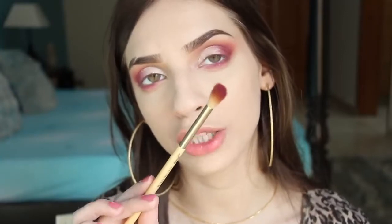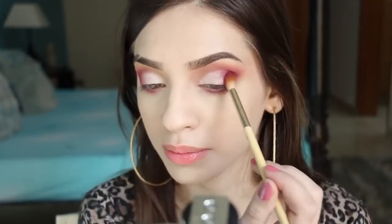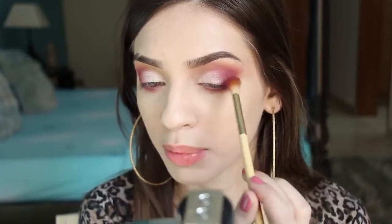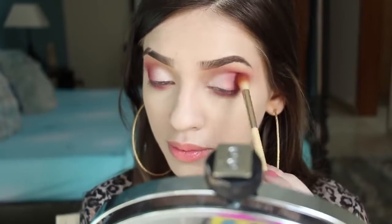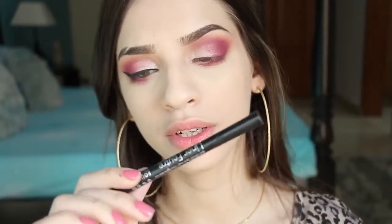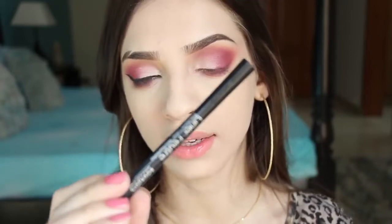I'm going in with the same eye shadow brush again, blending the two shades together so there's no harsh line. Then I'm putting on eyeliner — for that I'm using the Bourjois Cosmetics Liner Feutre eyeliner.